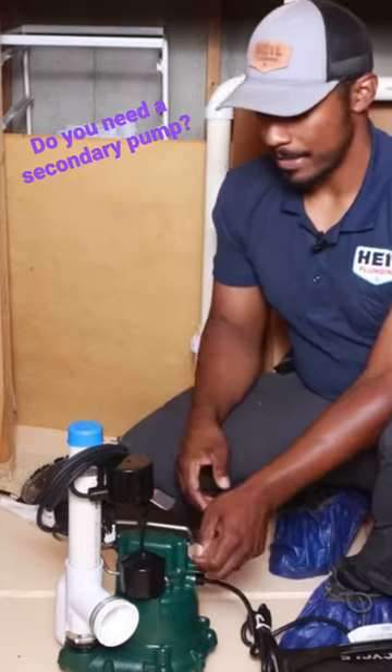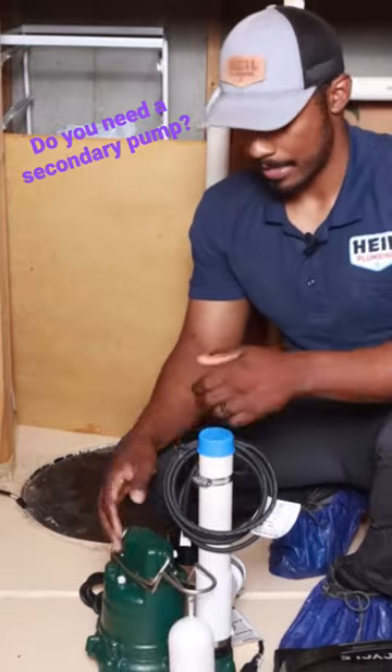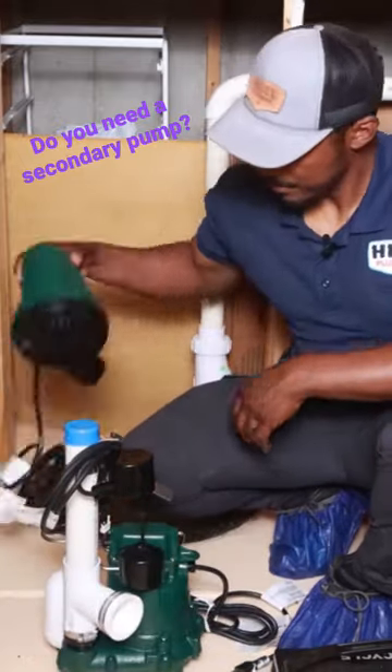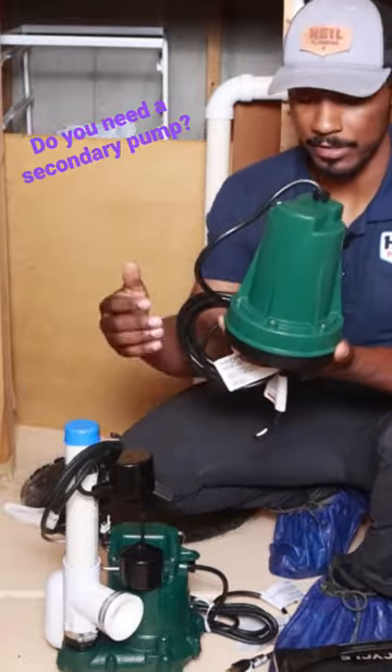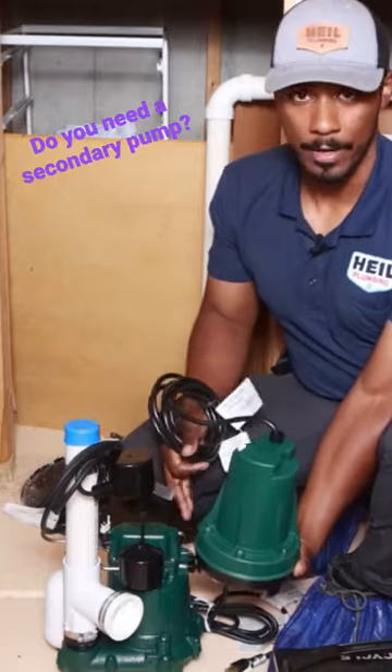This is going to be for your secondary pump. You have your primary float, which I showed you before, and then you have your secondary. Now talking about secondary pumps here — this is Zoller's secondary pump. As you can see, it's much smaller than the primary.